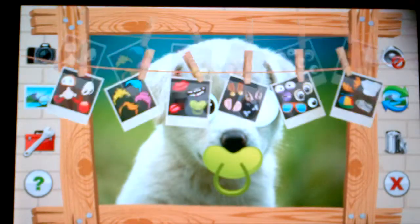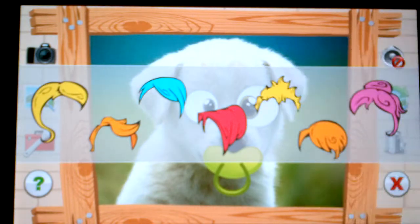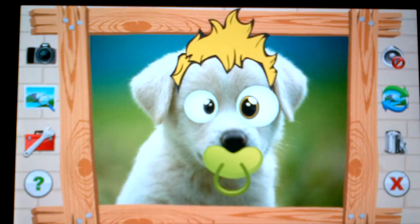Let's give him maybe even a hairstyle. So let's go to the hairstyle section and grab this one right here. Now this puppy is really coming to life.